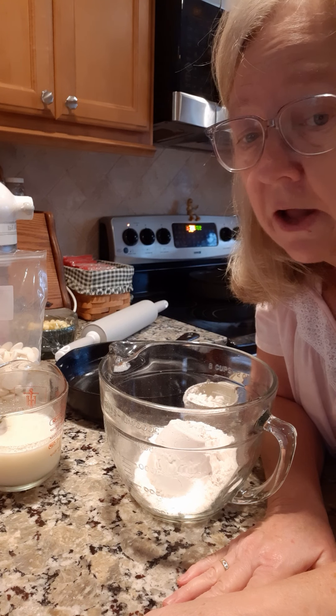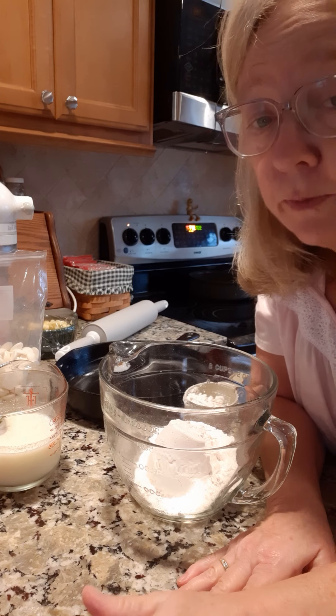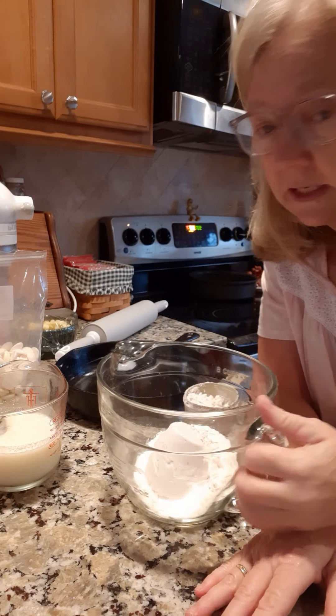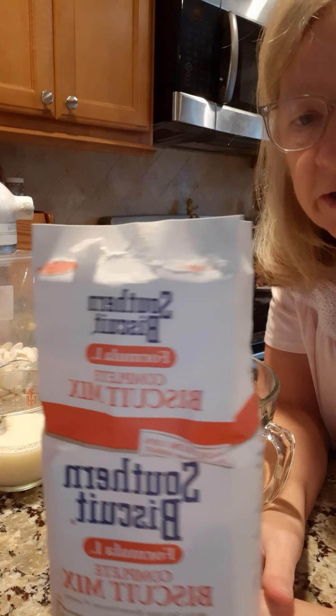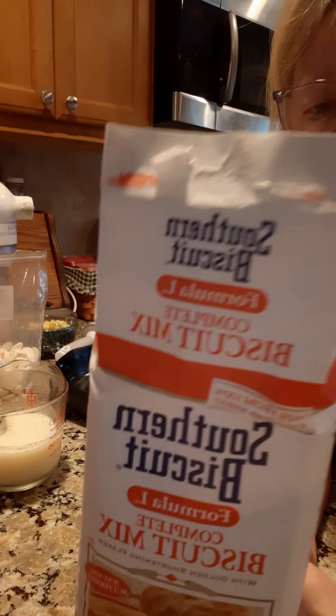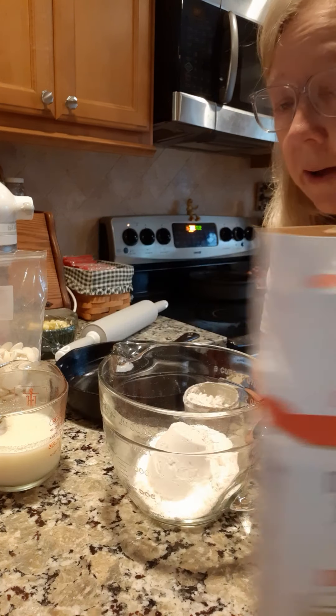I want homemade, my homemade. So I'm gonna do biscuits and gravy and bacon, and it's gonna be good because it's gonna be made right. I got the biscuits here — we're gonna do them a different way today. I bought some of this right here, it's called Southern Biscuit Mix, it's got little flakes of shortening already in it.